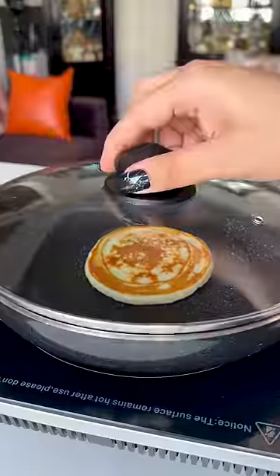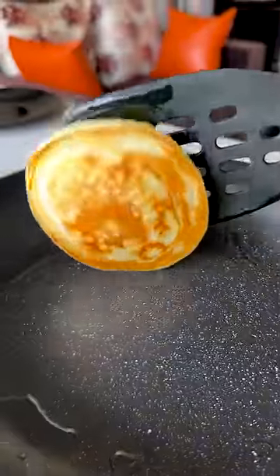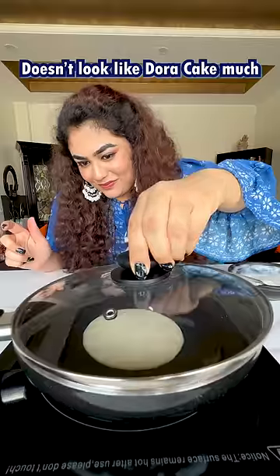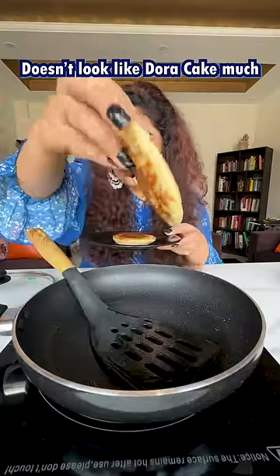They are making it very simple — just add Dora in the cake mix, and then add the batter in equal size. When I flipped it, I realized that this is not the same as Dora Kicks.